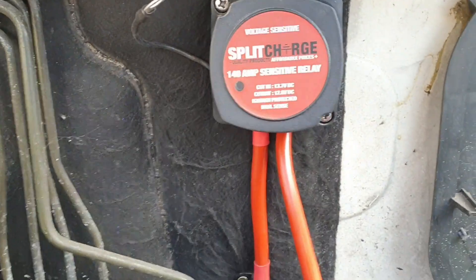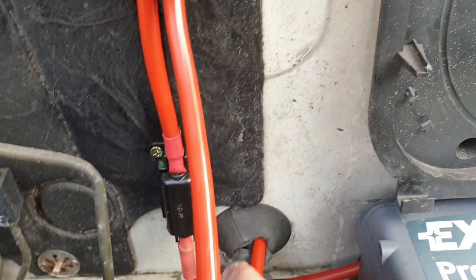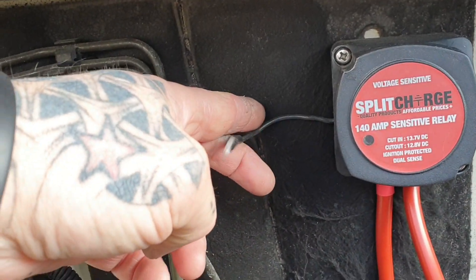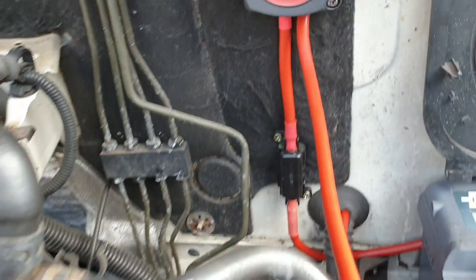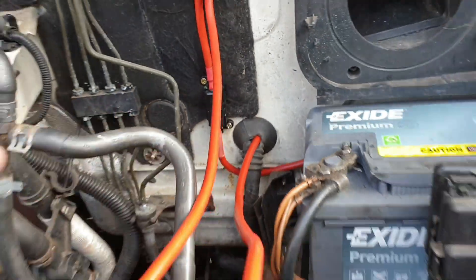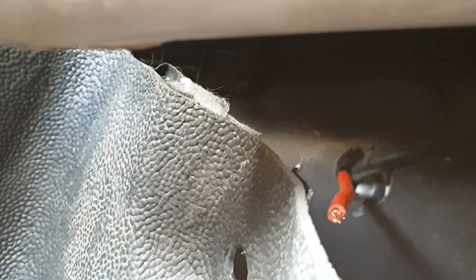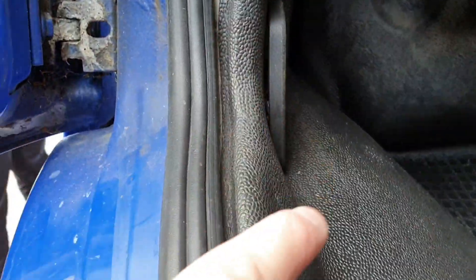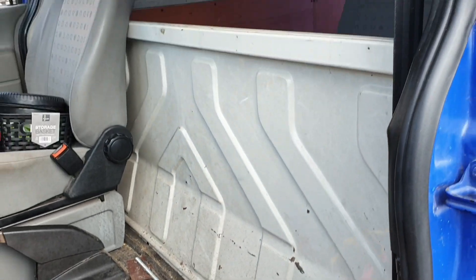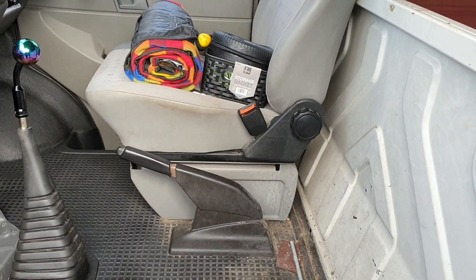We've got the box bolted in, the fuse box screwed in place, and our power lead runs behind — it's going to come up at the battery, connected last. We've got to screw our earth to the body. Our main cable I've got going in through where there's a bunch of cables, coming out from where we've taken the double seats out. I'm going to bring it in behind the black rubber matting, down underneath the passenger step, and then run it along the edge of the bulkhead and through to the back.